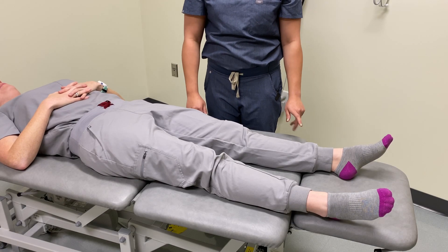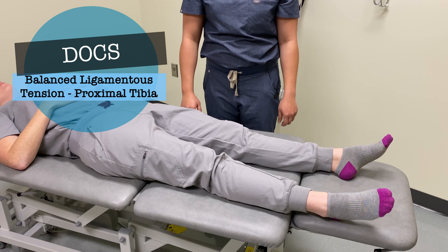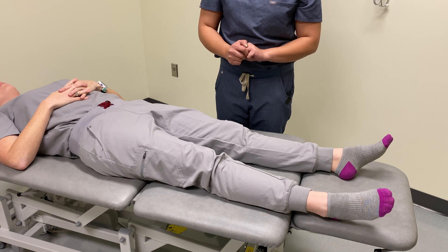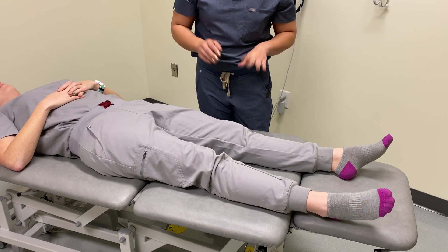Today we are going to discuss and demonstrate balanced ligamentous tension of the proximal tibia. I've already maintained consent from my patient, so what we're going to do first is establish a diagnosis.